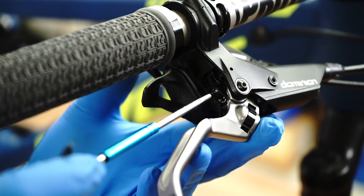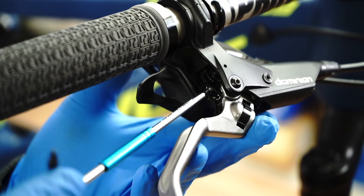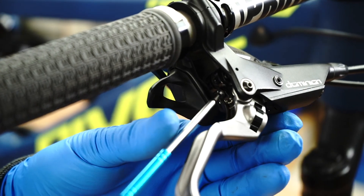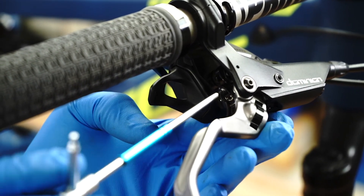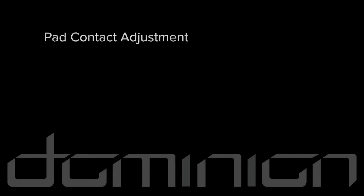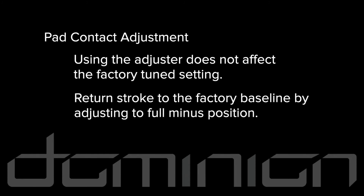Adjust the amount of pad contact stroke by turning the adjuster screw in the plus direction to add stroke or in the minus direction to reduce stroke. This can be useful when tuning both levers to have the same amount of stroke. The levers come from the factory in the full minus direction. Using the external adjuster does not affect the factory tuned setting. Return stroke to the factory baseline by setting the adjuster to the full minus position.